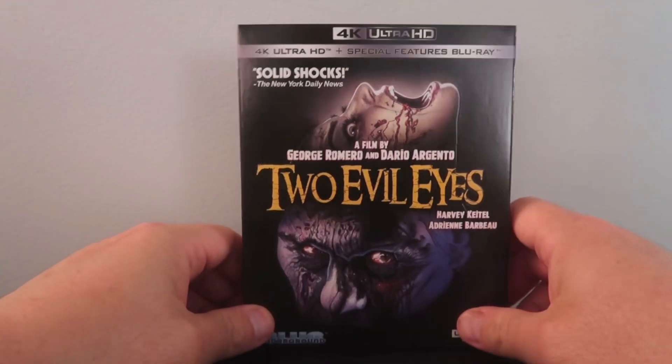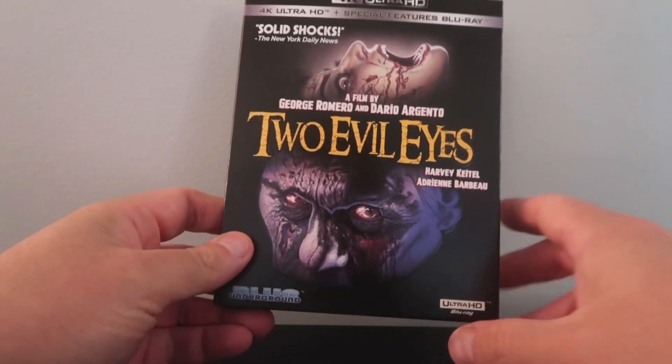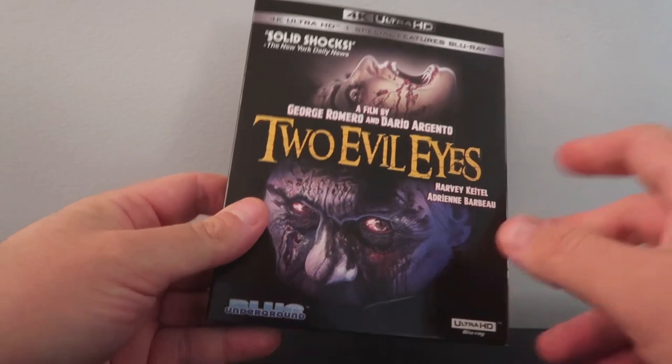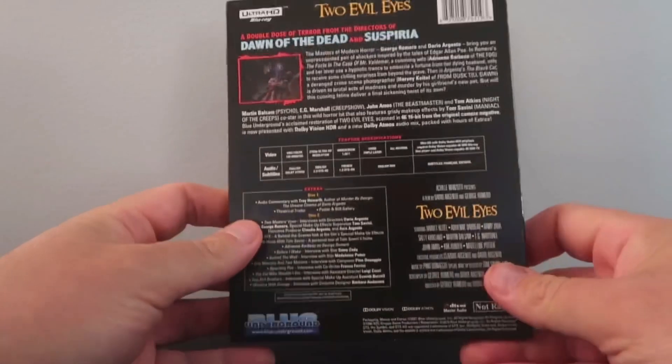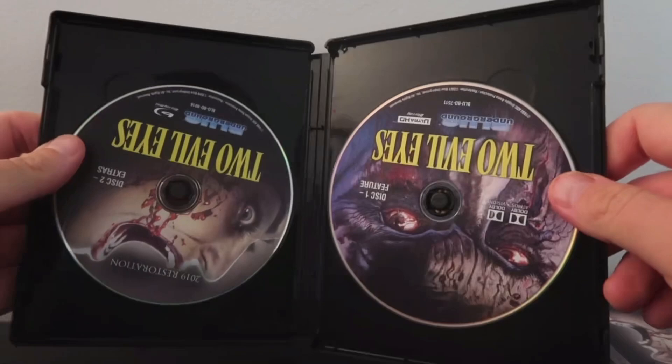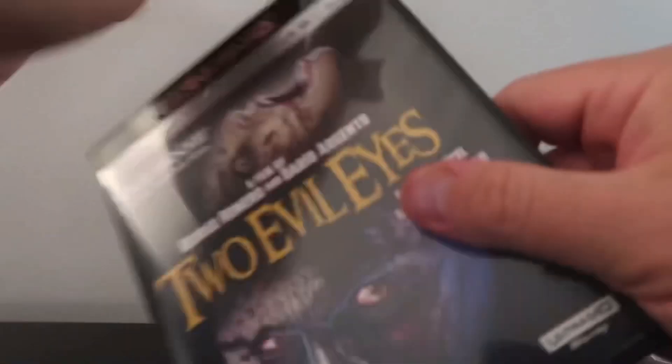We're going to talk about the picture quality and audio in just a moment. But first, let's do a quick unboxing. We have the 4K Blu-ray slip cover edition of Two Evil Eyes. I like the cover art — it's really kind of cool. I think Blue Underground did a great job here. And then we have the back with all the pertinent information, the spine, the interior, some nice disc artwork. Overall, very nice presentation.